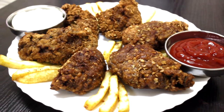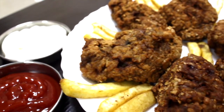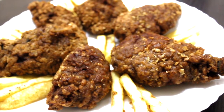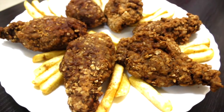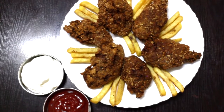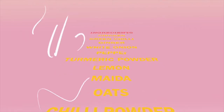If you try this fried chicken, it's a good taste. Please give us a comment. Until then, bye-bye!